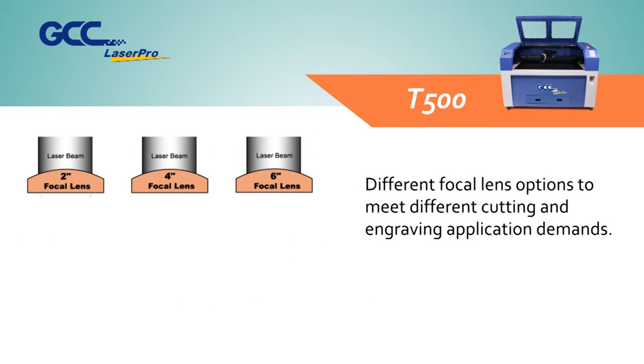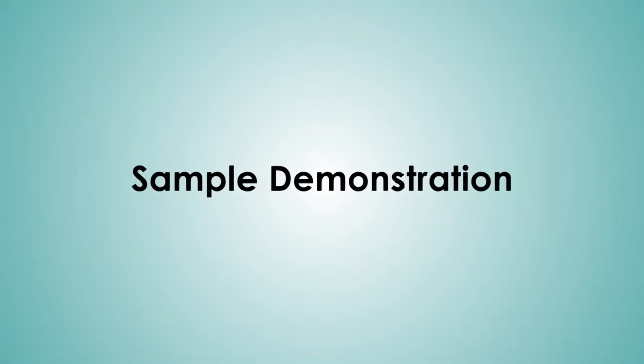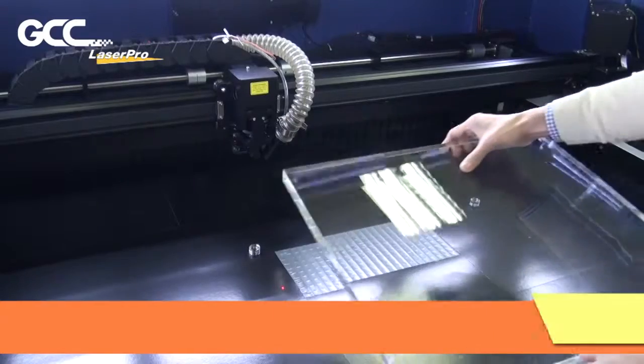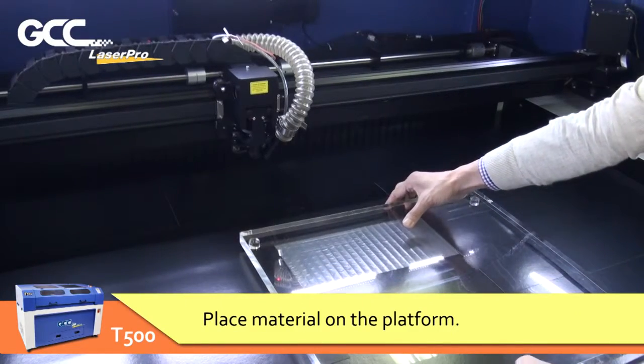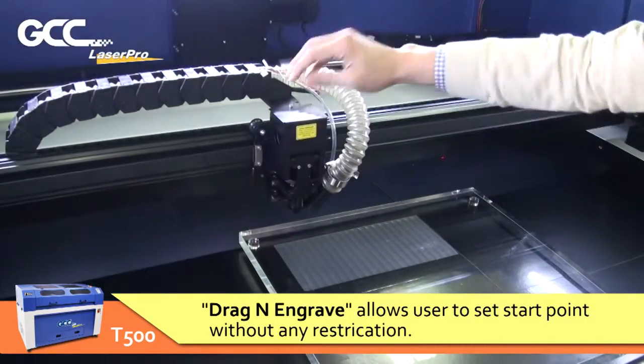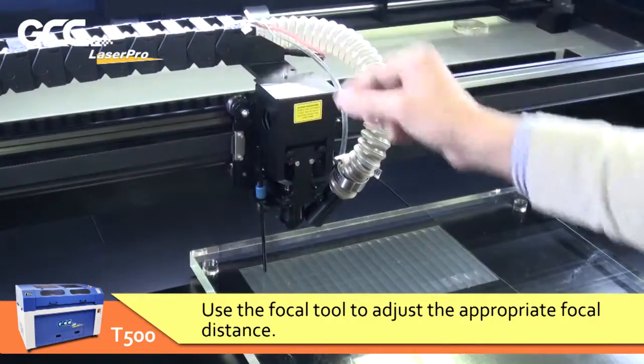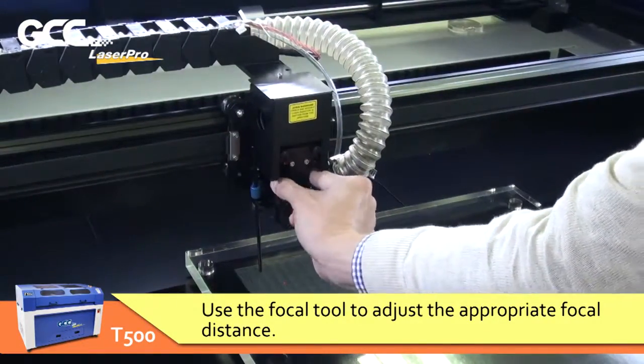Different focal lens options are available to meet different cutting and engraving application demands. In the sample demonstration, place material on the platform — drag-and-engrave allows users to set the start point without any restriction. Use the focal tool to adjust the appropriate focal distance.